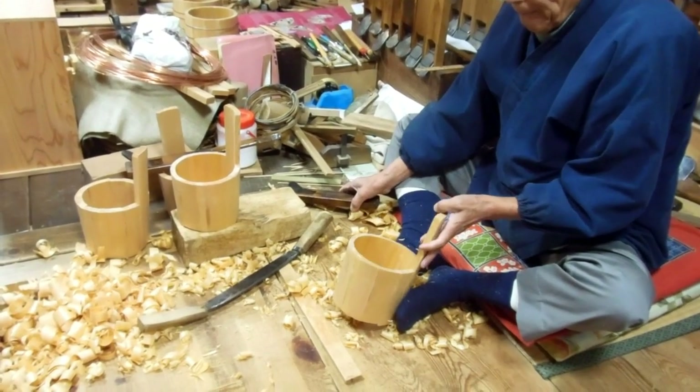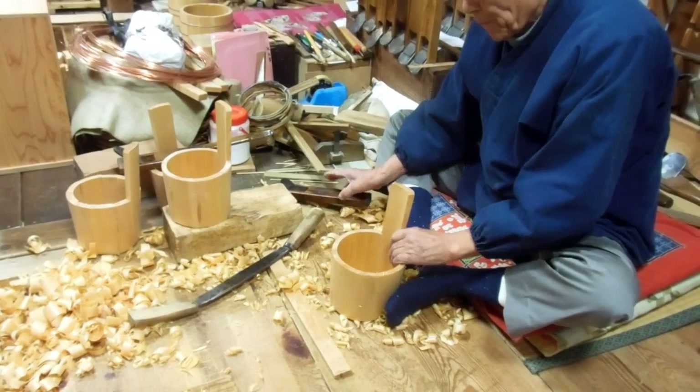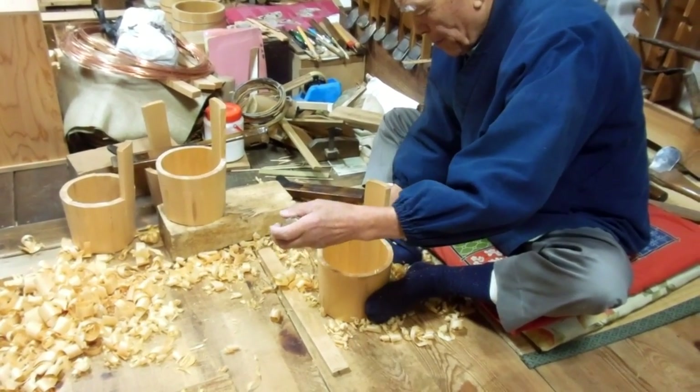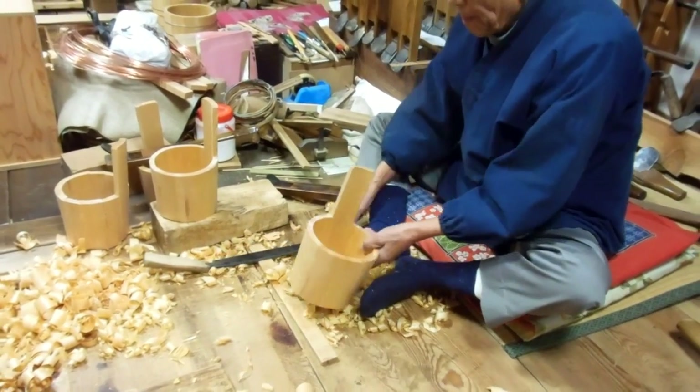These buckets are the sort of style that usually you'd see in an old bathroom. When people sit on the floor and pour water over their head, sometimes a style like this. They'll be used for other things as well, of course, but they do get used for that as well.